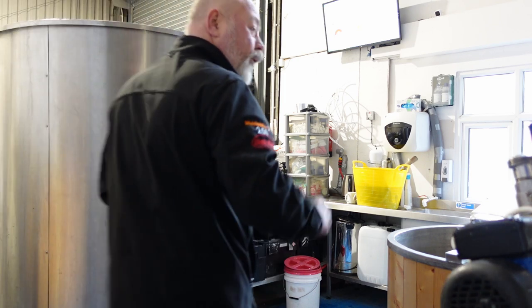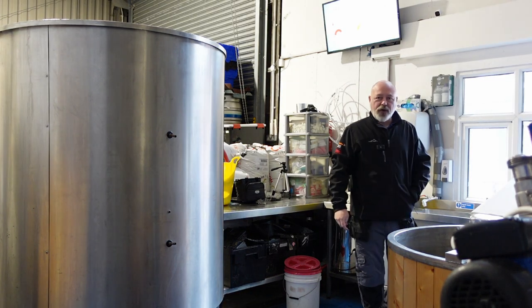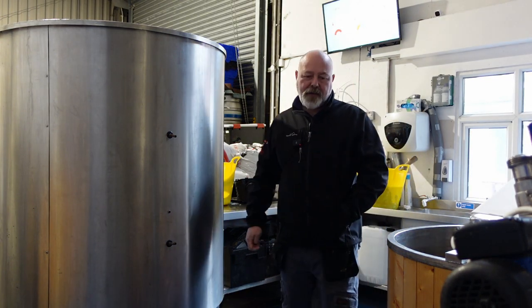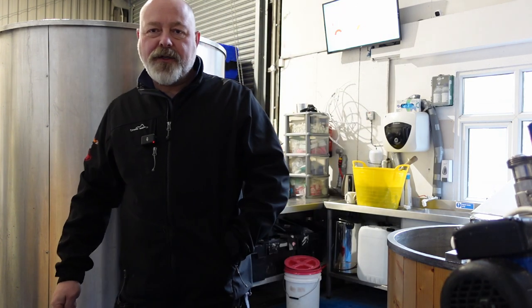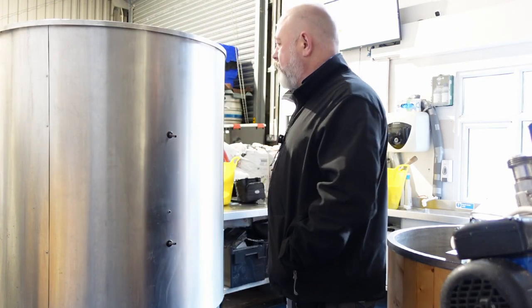Me, Simon — who's brewed here with me before, you may have seen Simon on a prior video — and the good doctor, Dr. David. We came third, which was pretty respectable given the good competition that we had.